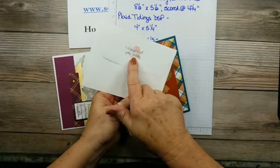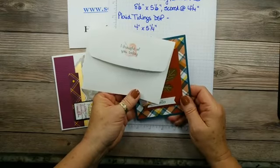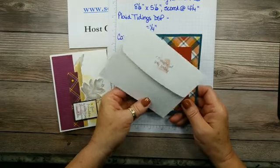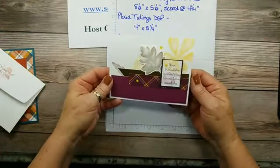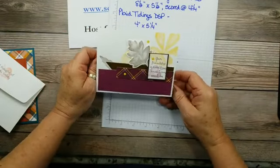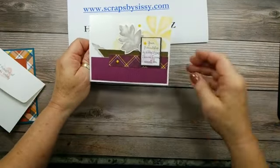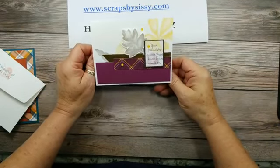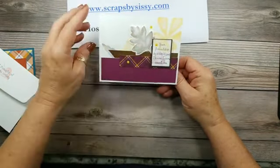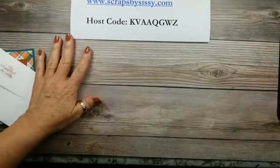The thing that caught my eye the most on this stamp set is the font — it's just a simple, clean and simple font that called out to me, so I had to have it. I also wanted to show you one other card I created. The sketch is from an online convention I attended, and I had to make one just to show you. It's so pretty — it's done with the stamping, with a cut-out leaf, and there's the inside layer. So let's get started on today's card.